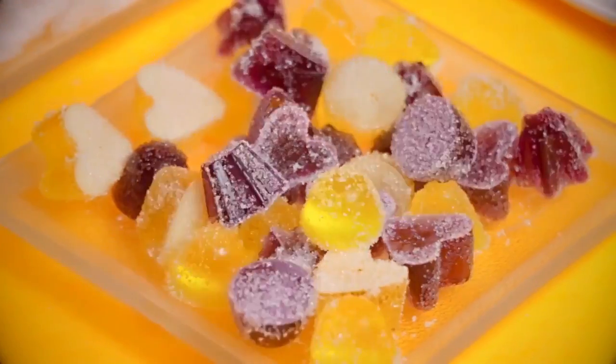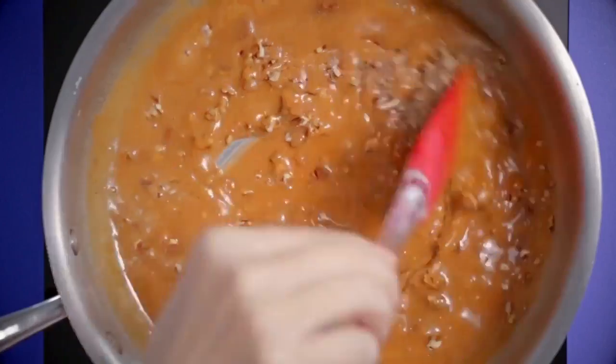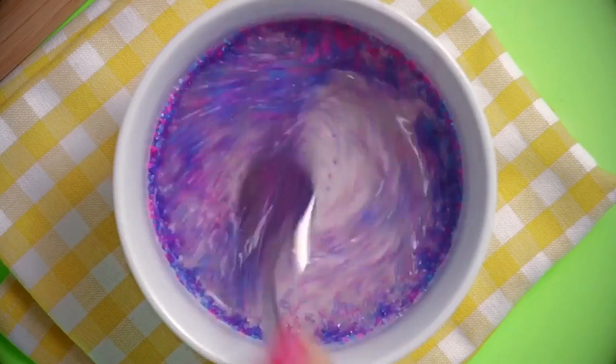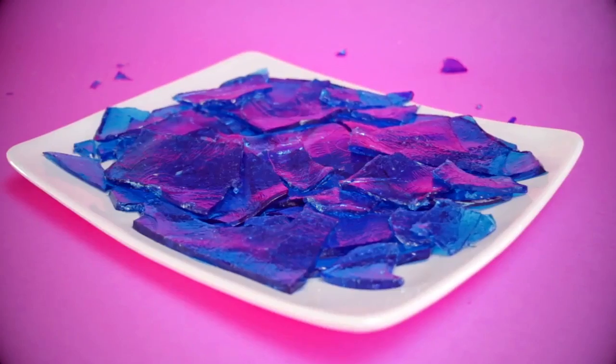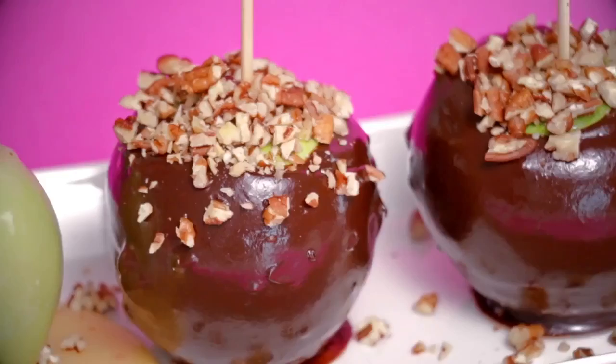Who doesn't love candy? It's bright and fun and delicious, but what if you could make your own yummy candy? We are going to show you how to make 10 DIY edible colorful candies. If you're new around here, don't forget to give this video a big thumbs up and subscribe for more. Now here we go!